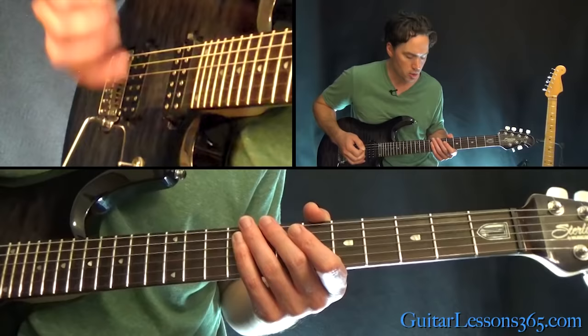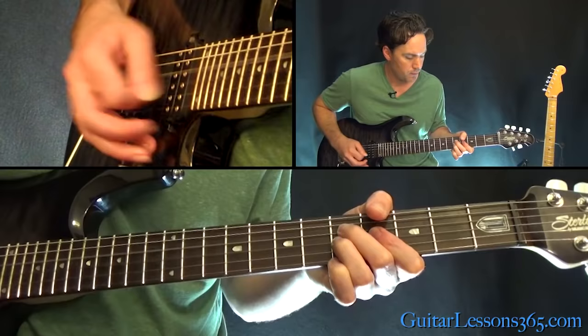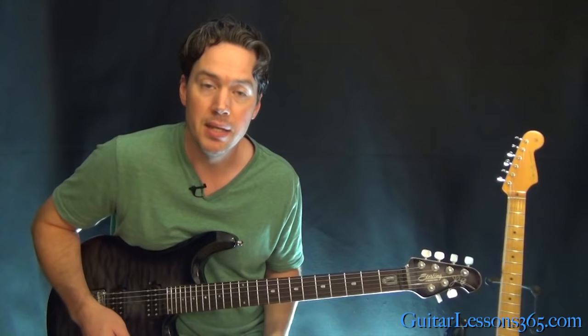Then it goes back to the same part you did in the intro — the breakdown there. At the last note, just grab the 2nd fret on the G and kind of bend it up.